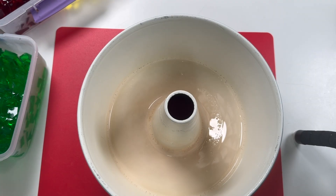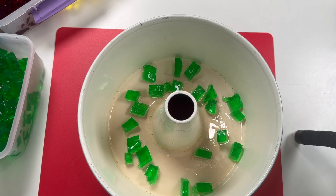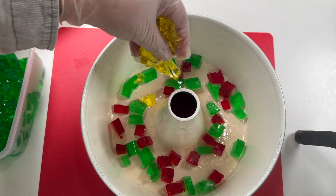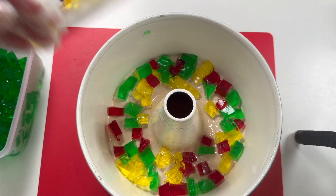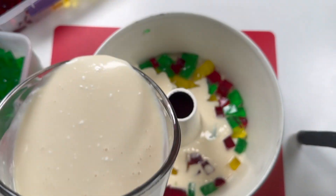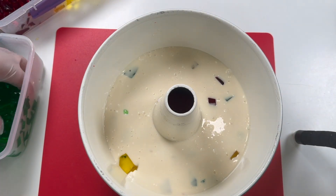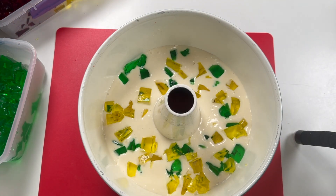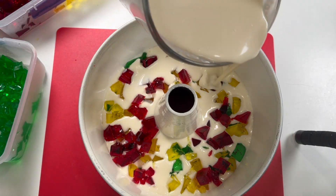Then it's ready to assemble everything. We assemble it in layers — this is very easy and fun. See how colorful the jello is. If you can imagine, the color of the jello is really similar to the glass windows of the old cathedral buildings. I cover it with cream sauce, then put more jello, cover with cream sauce again, and so on.